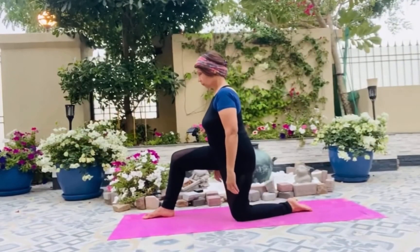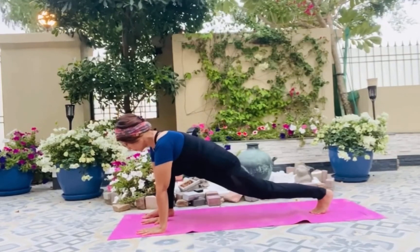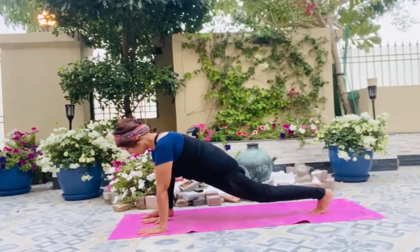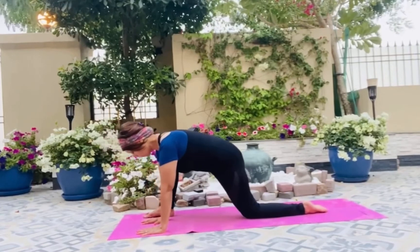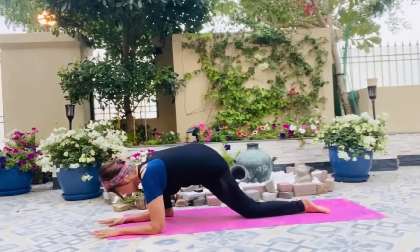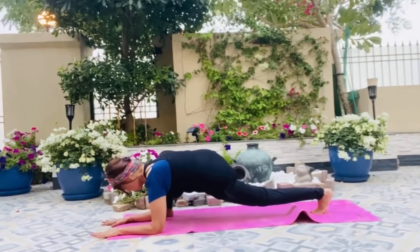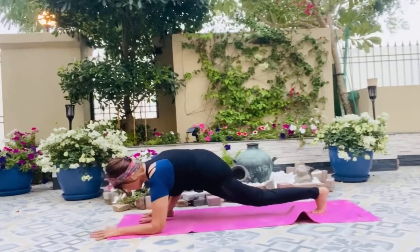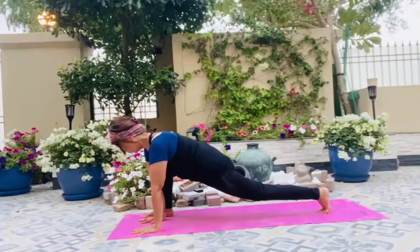We start by coming on our knees, getting one leg out and putting both palms on the floor next to it, going down, stretching your leg behind straight out, and staying in the lizard pose for a while — inhaling and exhaling nicely. Then we go into the forearm lizard pose, which we can even call a sleeping lizard pose, and here we will again stretch.